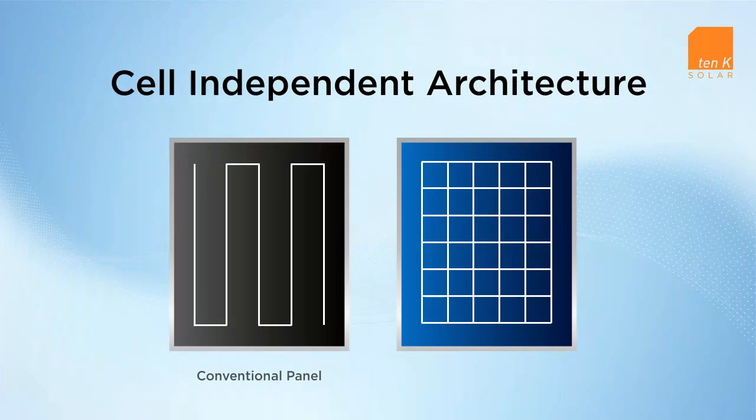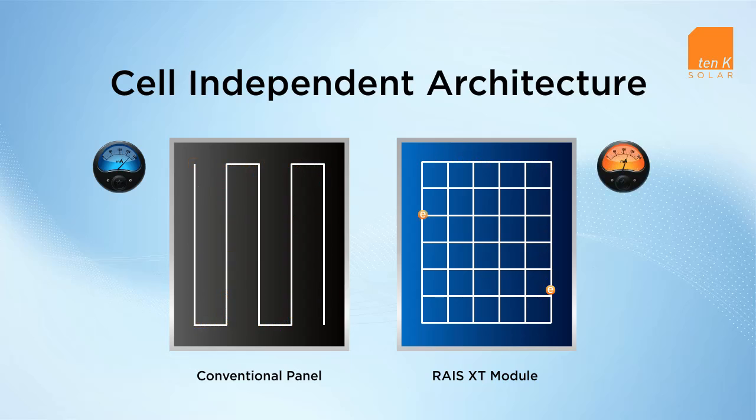The key to the system's groundbreaking performance lies in the RAISE module's cell-independent architecture. In conventional solar panels, silicon cells are connected in series and current must travel along one predetermined path. In the RAISE module, those same silicon cells are connected in series and in parallel, allowing current to flow through multiple pathways within each module.